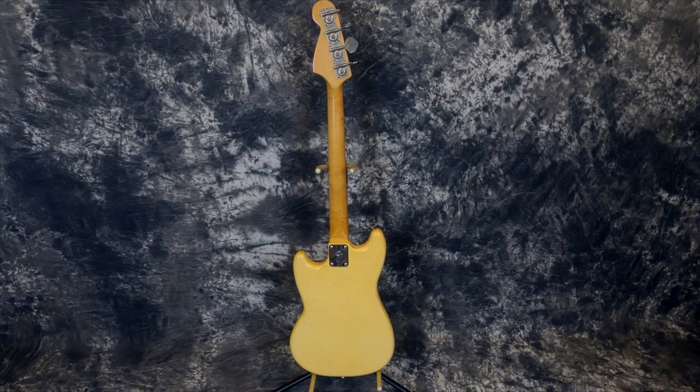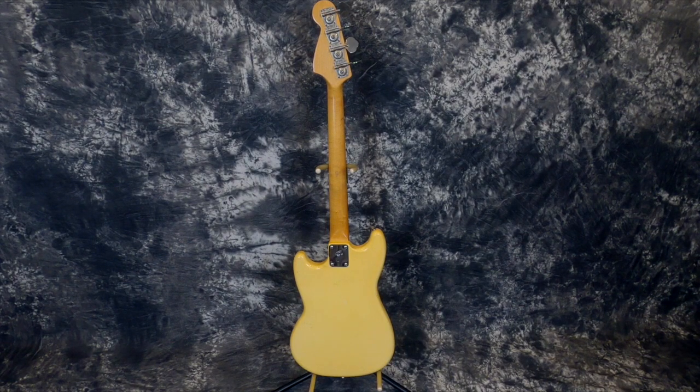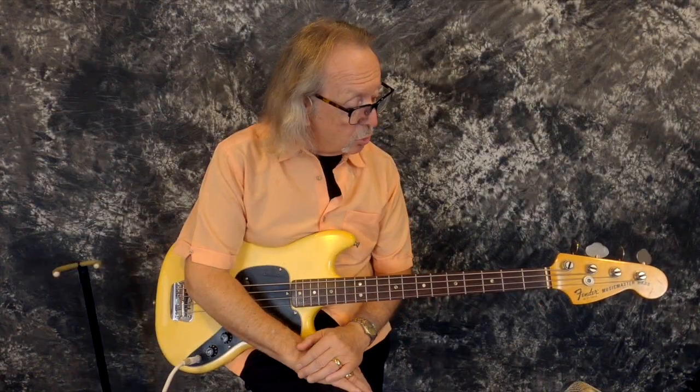They're short scales. It's got a 30-inch scale neck. The nut is 1 and 5/8 inch wide. So for guitar players, I'll tell you what, these are dream basses for us. They feel very similar to what we're used to in guitars.